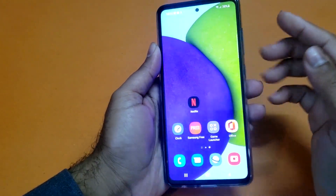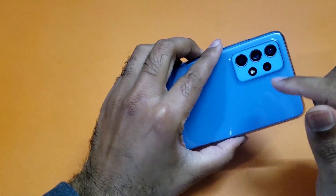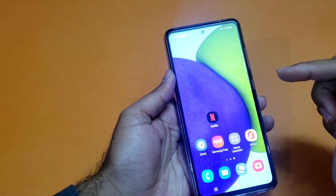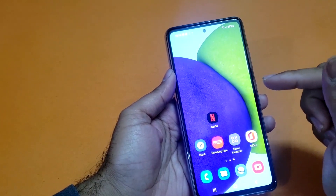Hey, what's up YouTube, welcome to another video. This is the Samsung Galaxy A52, and in this particular video we are going to discuss two different methods through which you can take a screenshot with that particular device.